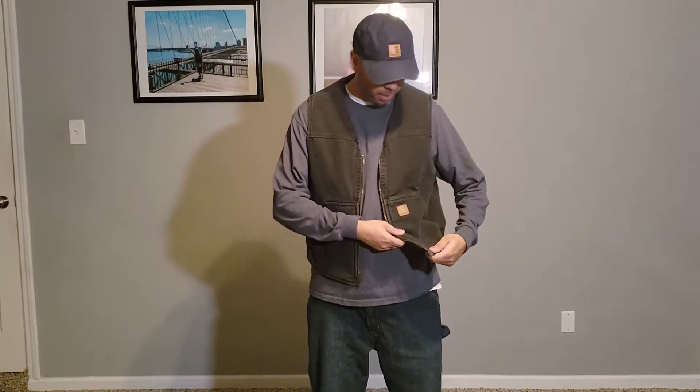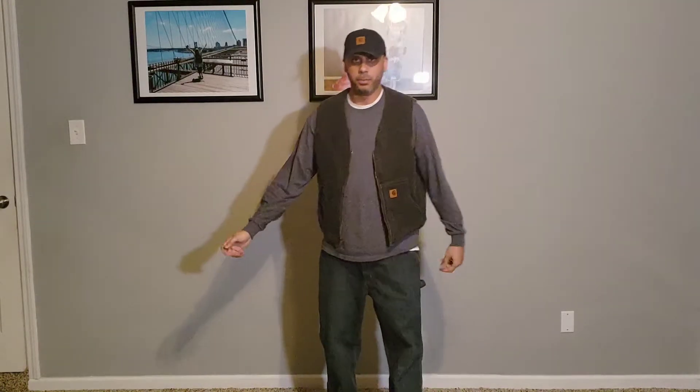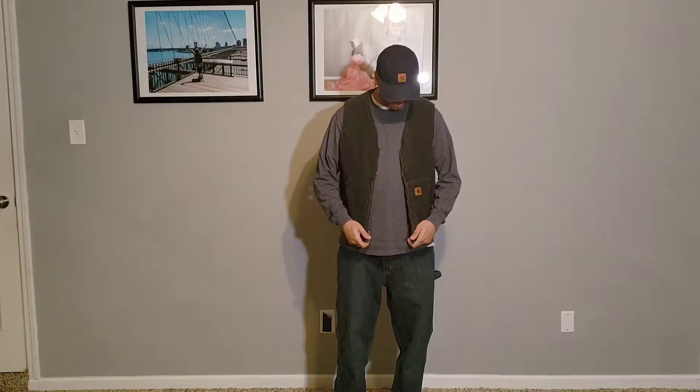I've washed this thing many times and I still like that worn-in faded look. I actually have a video of me waxing this, but I don't think the wax is in there too much anymore. I can still feel it a tad bit, but I've washed it probably 10 times since then.